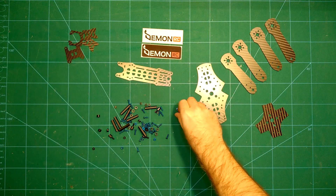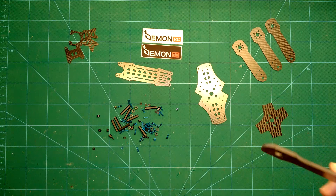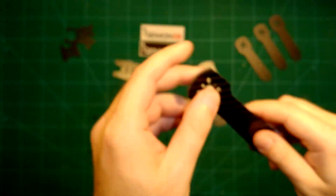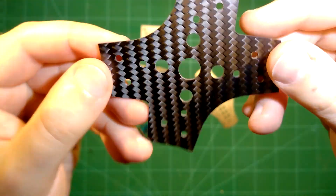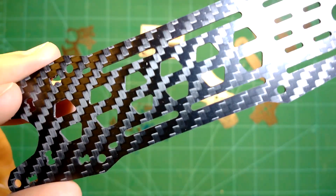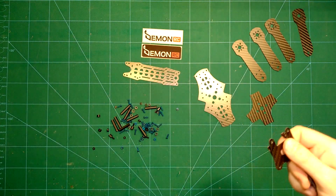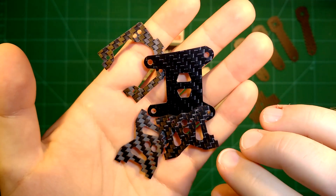Here we have it unboxed in all its glory. What I really like are these nicely blue-colored screws — I think this will be a nice looking frame. We have four really sick arms, which look like great quality. Then we have the bottom plate, the center plate, the top plate which is a bit thinner — but that's okay as there's not so much stress on the top plate. We also have all the mounting hardware and finally some parts for the FPV camera mount, which we'll look at in a minute.